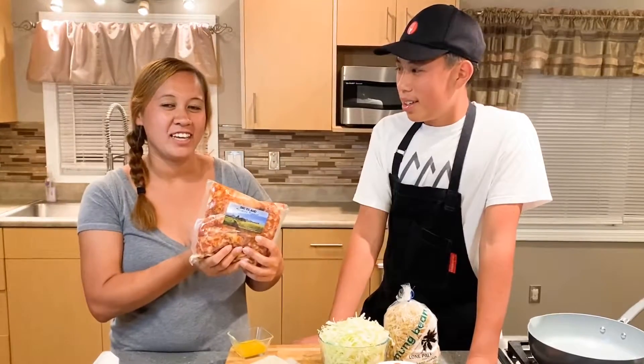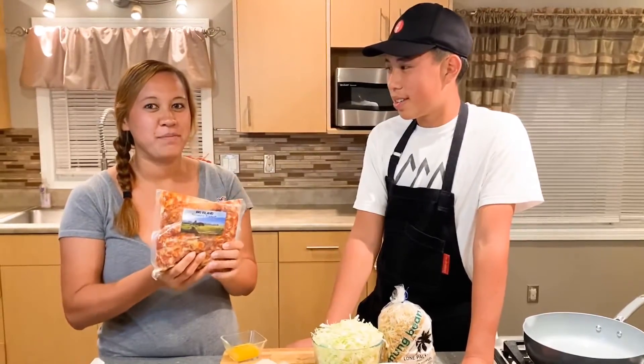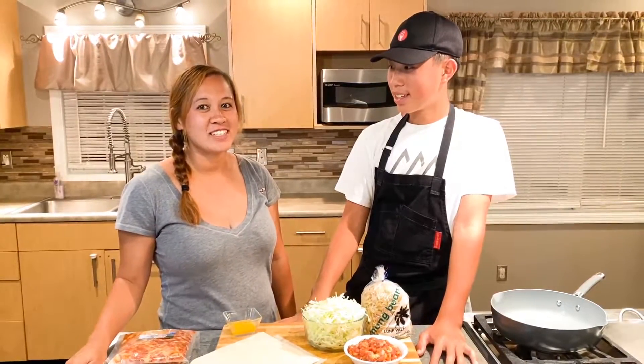Today we're featuring Country Flava's Portuguese Sausage Mix — it's their famous Portuguese Sausage but just a mix without the casing. It's run by a family, the Sanchez Ohana from Waimea. We love their products, we love the family, we really love the sausage. A lot of you guys have been asking us for a recipe with this sausage mix, so we were inspired by the Sanchez Ohana and we're going to make Portuguese Sausage Spring Rolls.